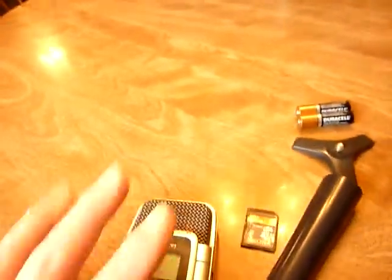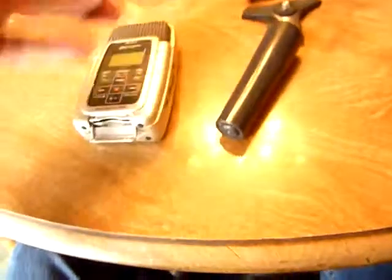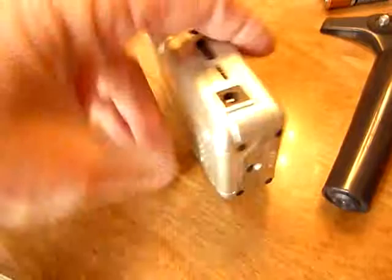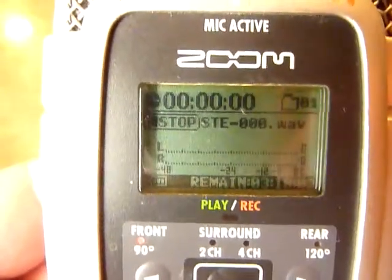To begin recording, you have to put in the power and insert the card. On the bottom, you push up this little piece and fold it down. Then take the SD memory card, place it in here, and push it in until it clicks. Close it back up. Then turn it around to the side, find the on switch, and turn the power on. Now you can see on the display that it's loading with the card. You can see the time at the top — it's in stop mode right now.